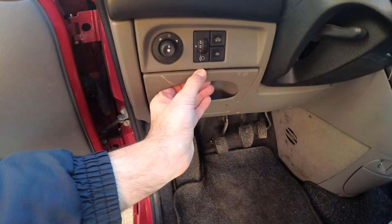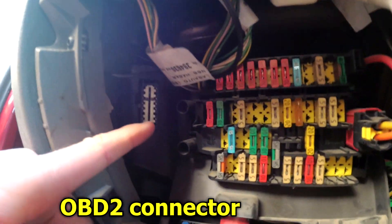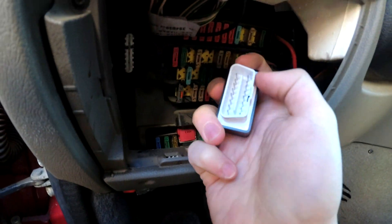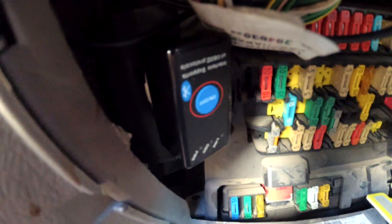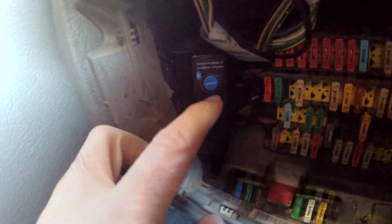To connect it, open up this panel and there's the OBD connector. The smaller side goes on the left. Now that's connected — start the engine, then power the adapter on. No LED is on yet.